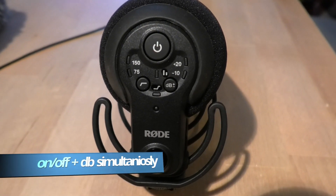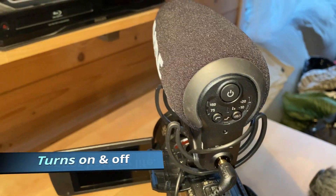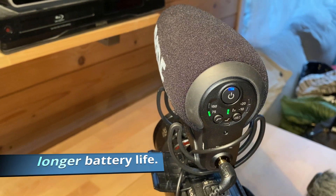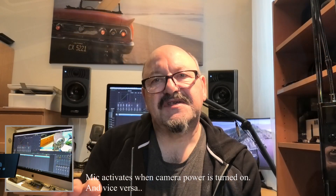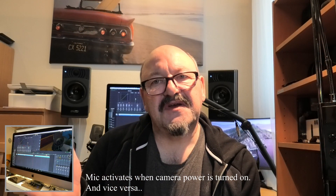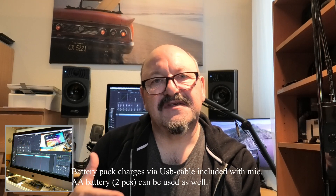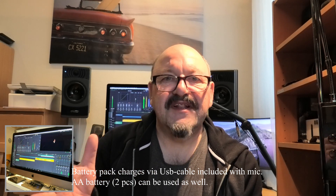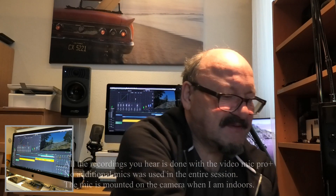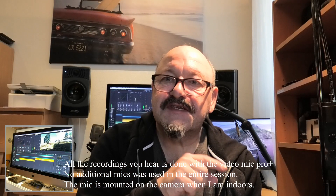I did try this mic on a few different occasions. The video I'm showing today is made in several stages. The first part where the birds are is done in conjunction with the first talk, all in one day. The windy part that follows is done the next day. And I tell you, it was really windy.